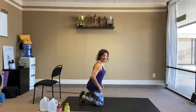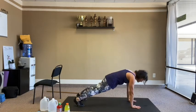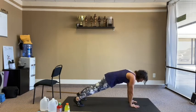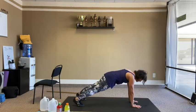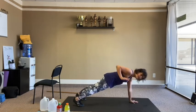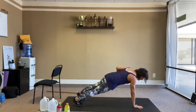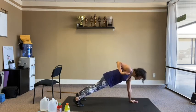Renegade row without weights again. Find your plank, pull the belly in strong. 14 reps total — 12 plus one more each side.